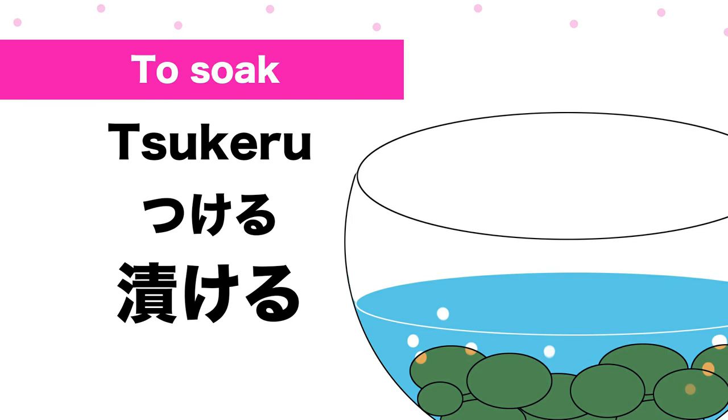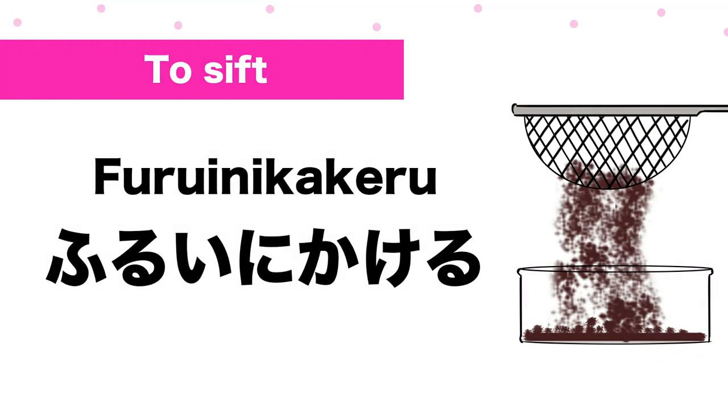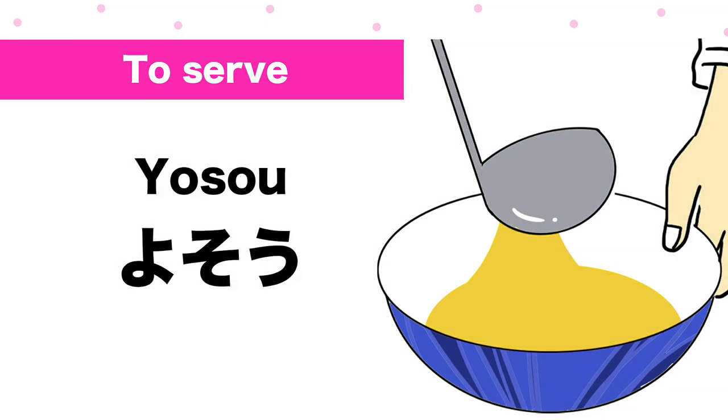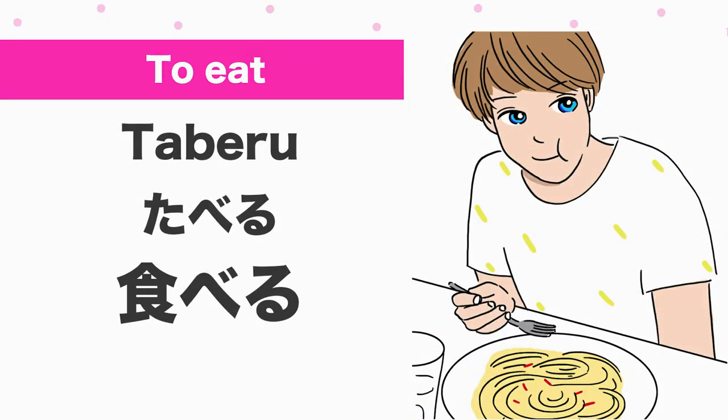漬ける (tsukeru). 振るいにかける (furuinikakeru). 予想 (serve). 食べる (taberu).